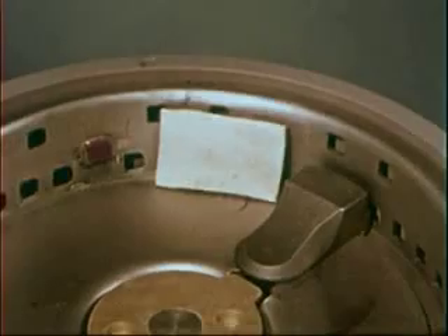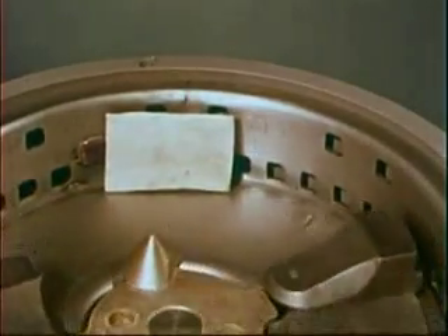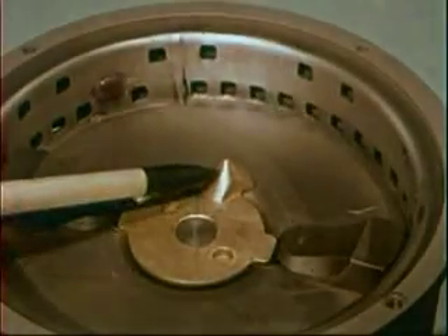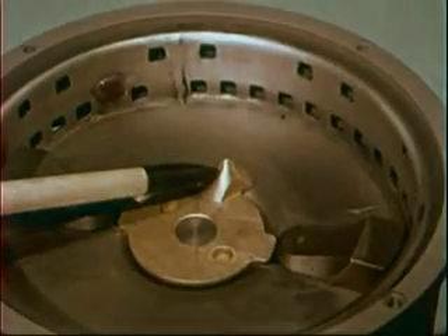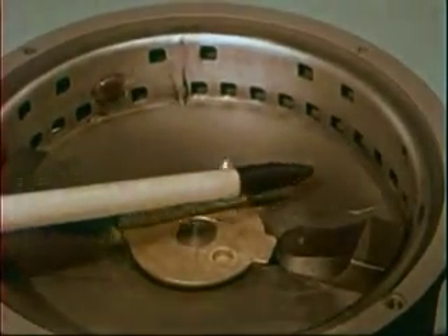And watch this. If a bone or other type of really coarse particle should try to jam the unit, the jam-resistant impellers back away and rotate to clear the jam. This is the fruit flipper — located off-center on the flywheel, it tumbles articles like grapefruit rinds over and over within grinding reach of the shredder ring.